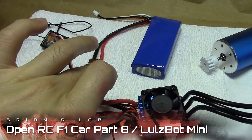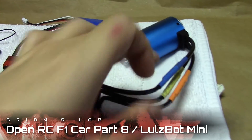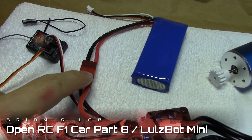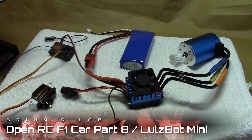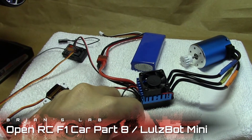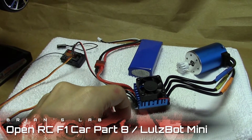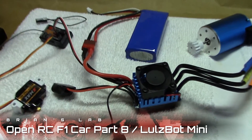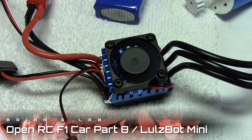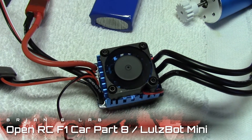Everything else just connects the only way they connect. A lot of these are color coded, and there is only one unusual cable that connects with the battery. This is all after we've bound the transmitter and the receiver. Let's give it a shot — turn it on. The fan spins pretty fast, which is a little worrisome. We'll see how that goes.